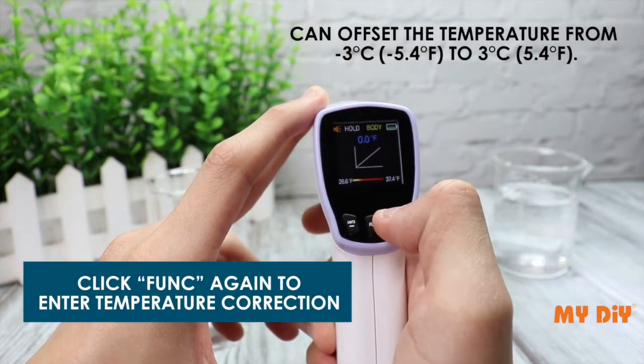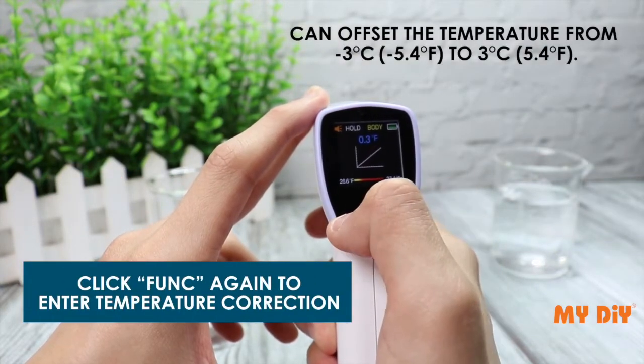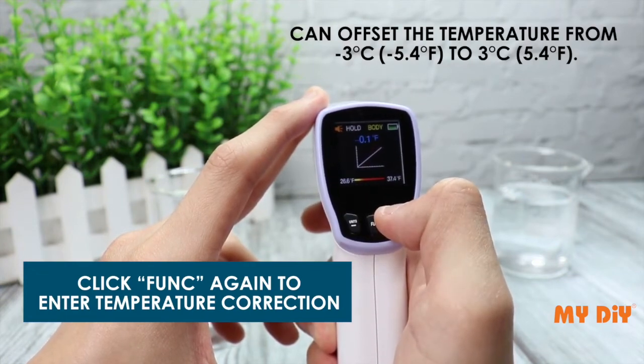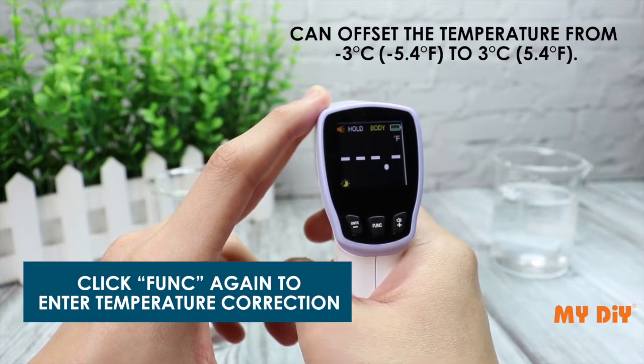Click funk again to enter temperature correction. You can offset the temperature from negative 3 to 3 degrees Celsius, or negative 5.4 to 5.4 degrees Fahrenheit.